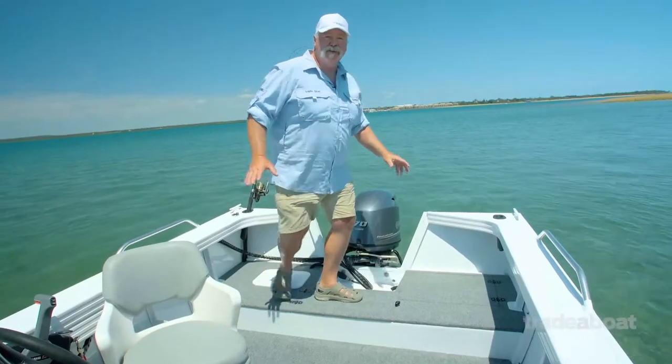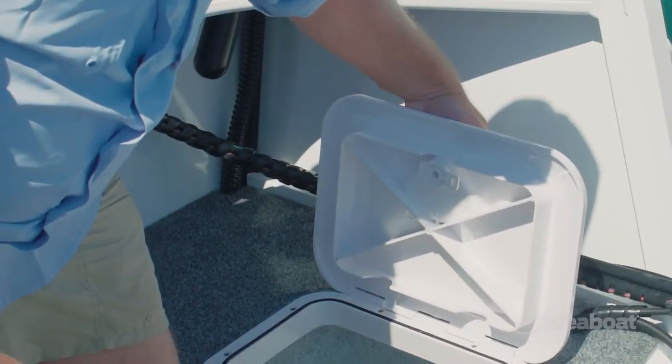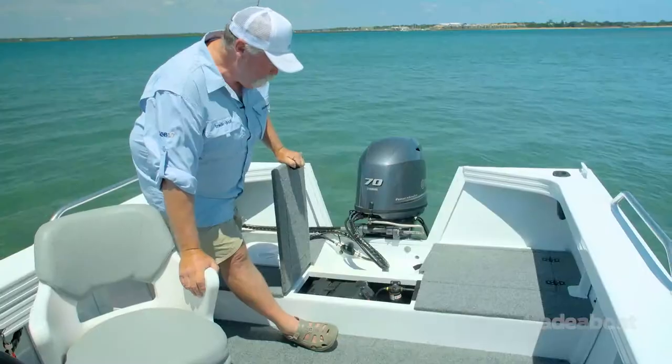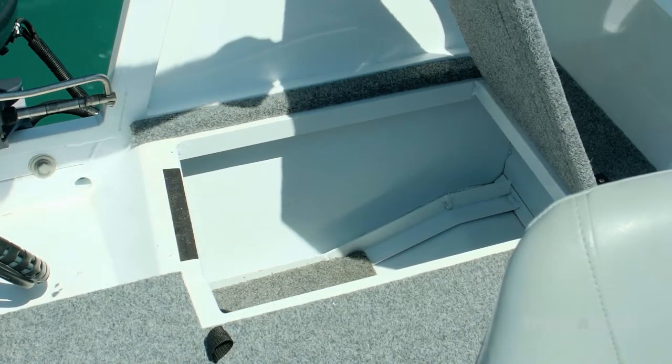I really like this little casting platform at the back as well. Underneath, we've got a 32 litre fully plumbed live bait tank. In the middle, you've got full access to the battery, the plumbing equipment, the bilge, and the fuel filter. And over on this side, you've got yet another cavernous storage.